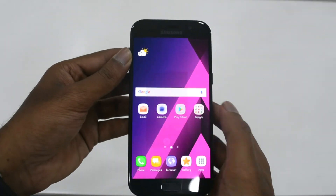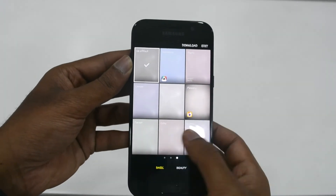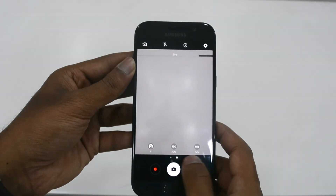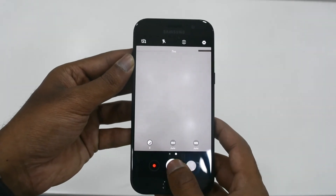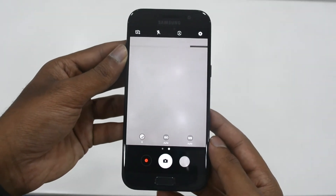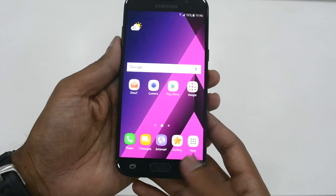Coming to the camera application, this is the very same camera app we can see in the Galaxy S7, A7, and C9 Pro. The camera application is very easy to understand and practical to use. Features include geo-tagging, touch focus, face detection, panorama, and HDR. Video recording capabilities are 1080p at 30fps.